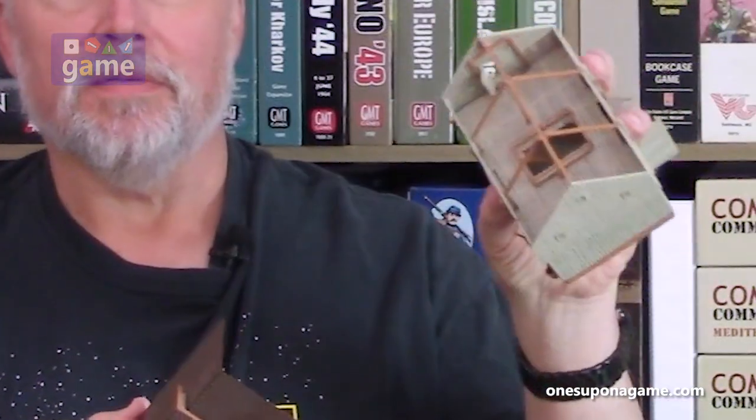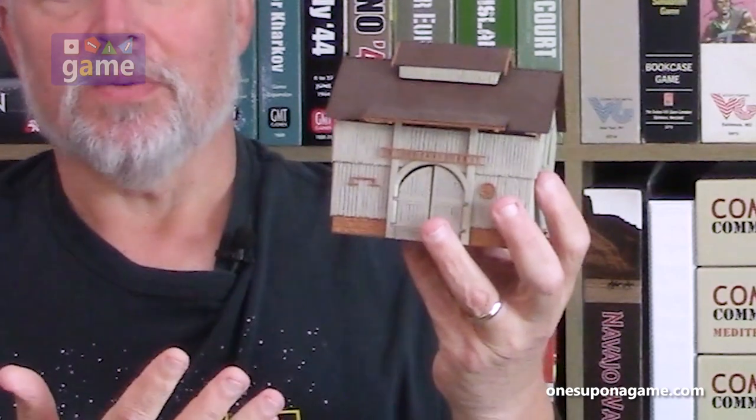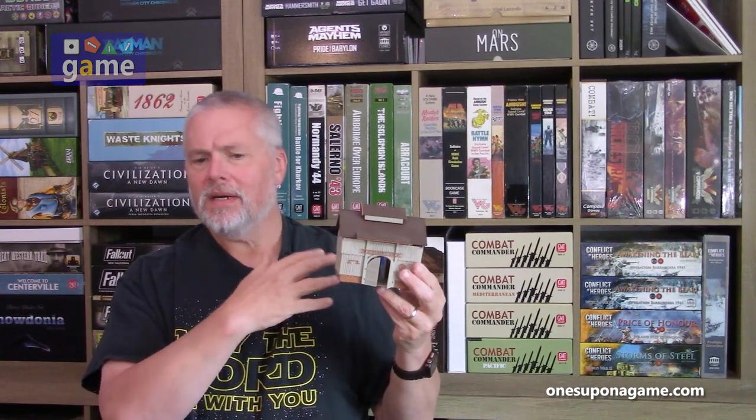Miniature wargames and tabletop games can be a lot of fun, but the thing I've struggled with is terrain. Terrain comes in various forms — you can 3D print it or buy it. For example, this is from a train set, HO scale barn, very nicely detailed. But you have to invest in it and store it somewhere. If you play a lot of different systems, you have to store terrain for all of them, which can be quite cumbersome.